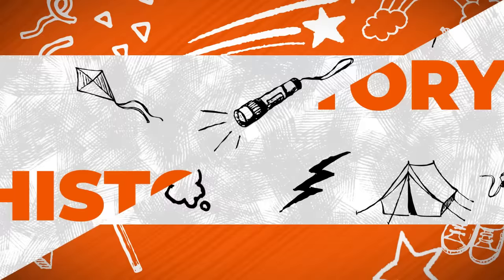Crafts! History! Craftery! Welcome to Craftery by PragerU Kids. Crafts, history, and your questions.